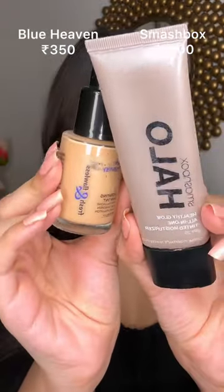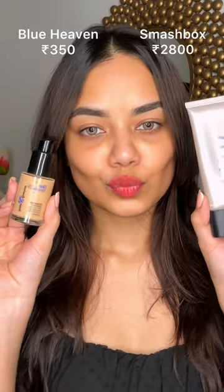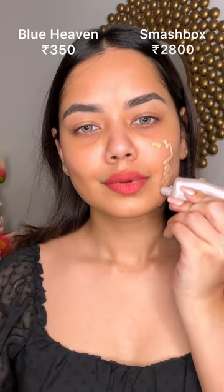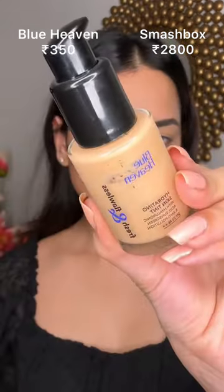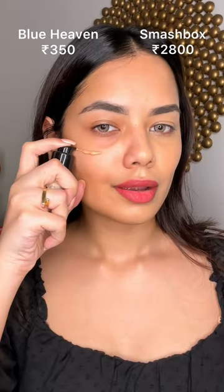Today, I am going to tell you a perfect dupe of a very expensive product. Everyone knows how expensive Smashbox is, but this product is good. It looks very beautiful and very glowy. The perfect dupe is the Blue Heaven skin tint at just Rs. 350.